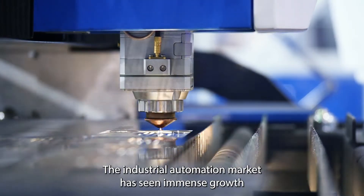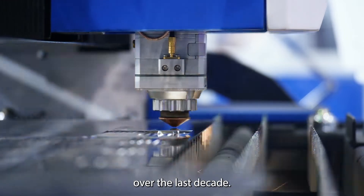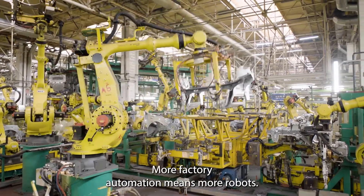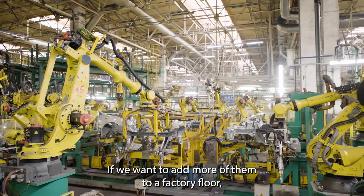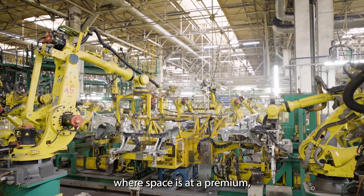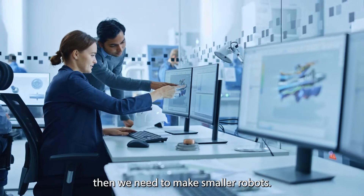The industrial automation market has seen immense growth over the last decade. More factory automation means more robots. If we want to add more of them to a factory floor, where space is at a premium, then we need to make smaller robots.